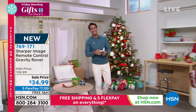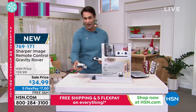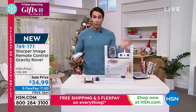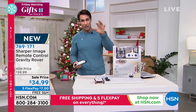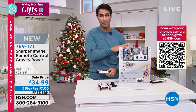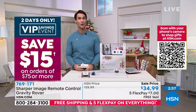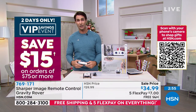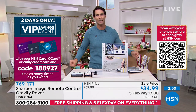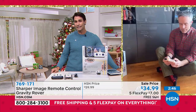So today it's $34.99. This is one of those items, Bill, that — these really fun, unique tech items — they're already starting to disappear from the shelf. They're very difficult to find right now. Right now we have these currently, ready to ship out. It's on free shipping and it's on five flexible payments. We have them now ready to go for you. Bill, you and I are both kind of big kids — we love these kind of items. So when we're out, we're always looking for these kind of tech items. These are already disappearing, my friend.